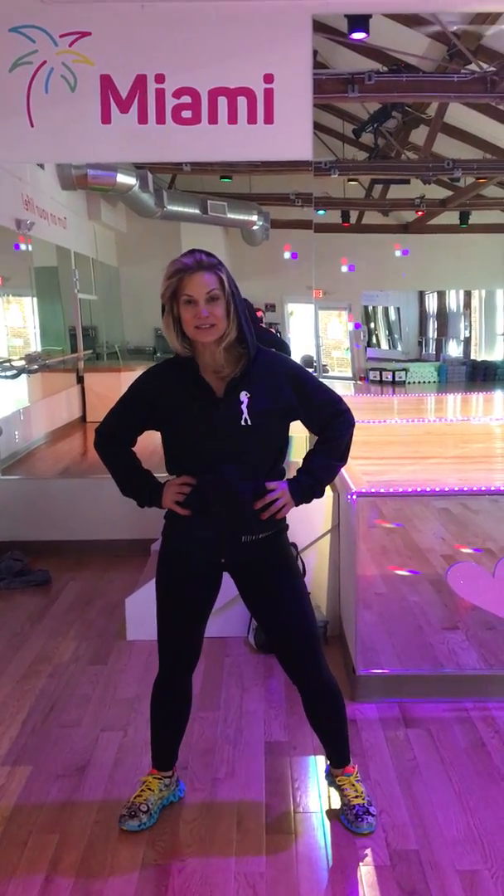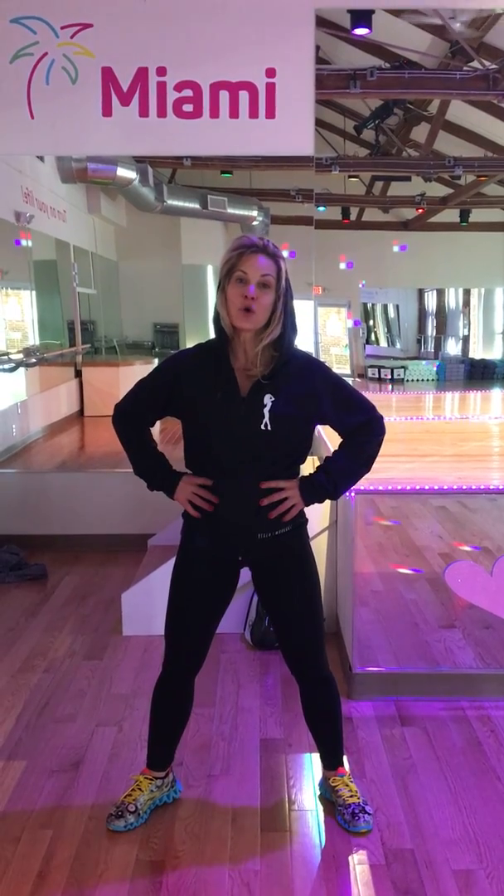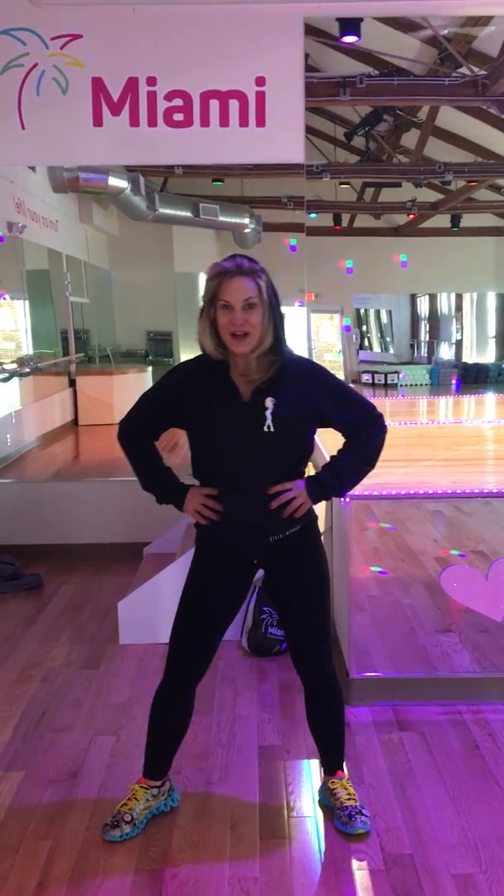It's Amy Fornier from Miami Fitness and Lifestyle here in North Andover, Mass. We offer the Vixen Workout, which is a cardio hip-hop class for women by women. It's a really popular class at our club — we have a great time, and we'd love for you to come join us. We have a lot of requests for people to show them some of the basic moves so you guys can practice at home and feel more confident when you come to class, so you can slay.